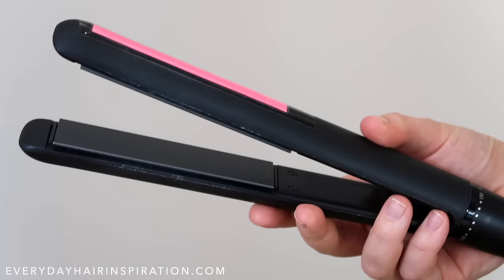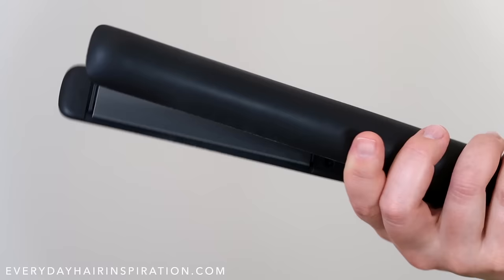I have put a pink sticker on the front of the straightener so you can see which side I'm referring to and how it moves around, so the pink side is the front.